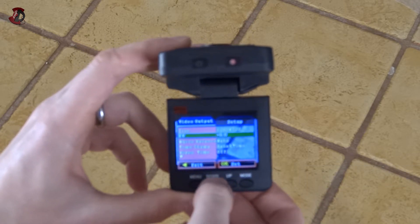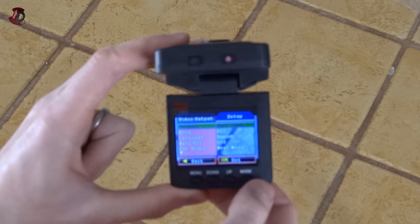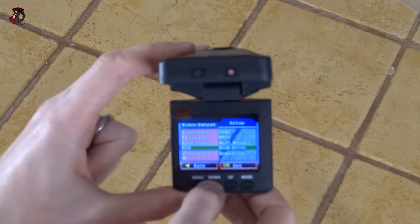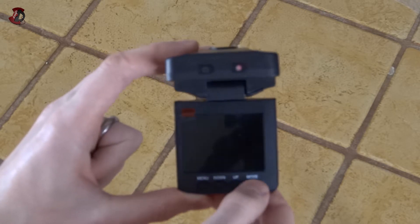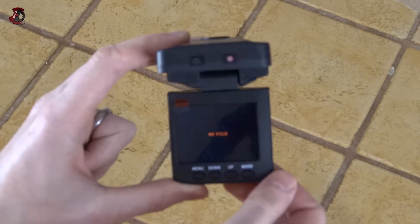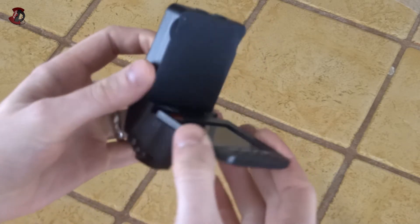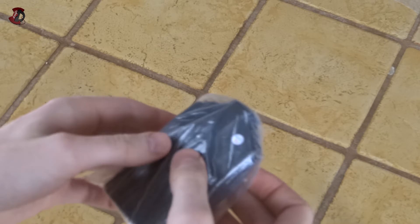We also have white balance, timestamp, and other functions which most I haven't used. There's language selection and whether you want the beep on or off. USB mode is disk drive which works fine but slow because it's USB 2.0. There's also a PC cam mode but I couldn't use it because it needs drivers. The photo mode takes 5 megapixel pictures — I haven't tried that and don't think I would, as quality is not great. Battery life was okay — lasted about an hour and a half, which is actually pretty nice for a video recorder.